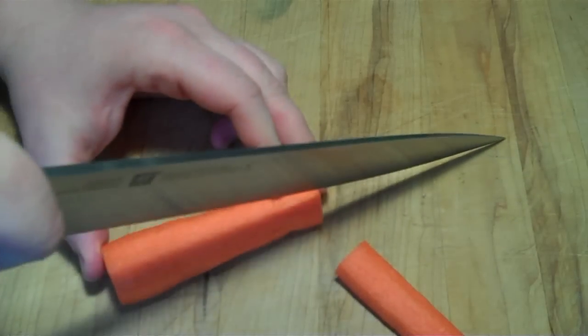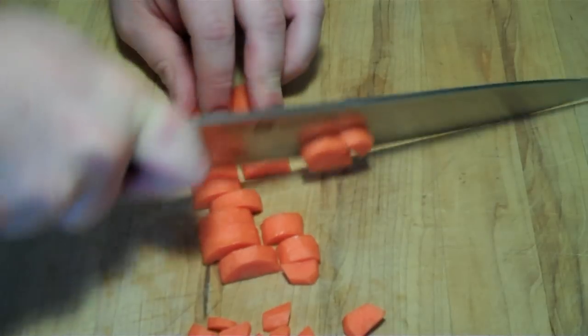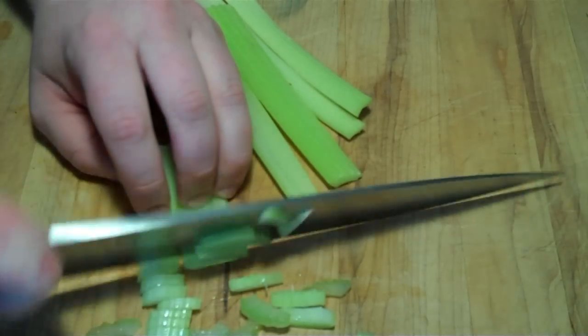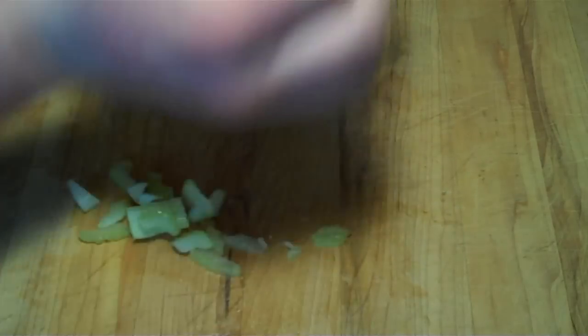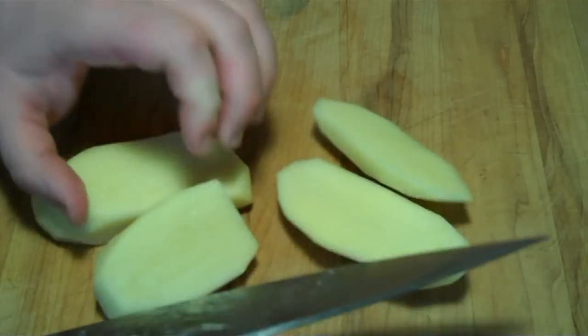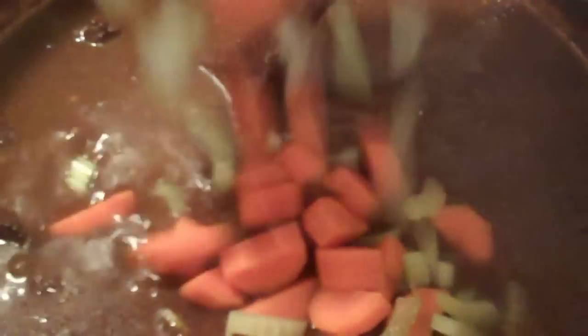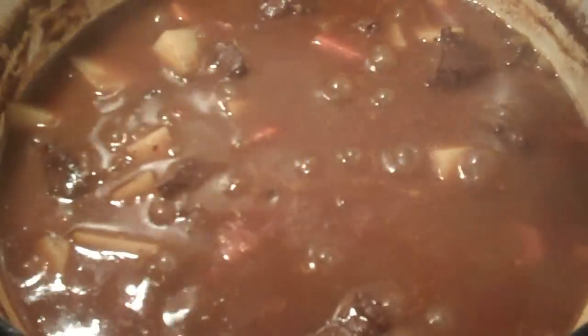Meanwhile, chop two carrots, chop two pieces of celery, then chop one potato and add. Simmer for another half hour or so, add some chopped fresh parsley, and you are done.